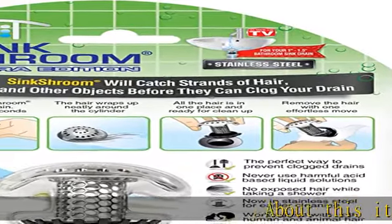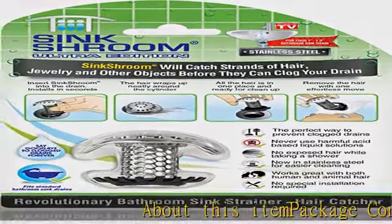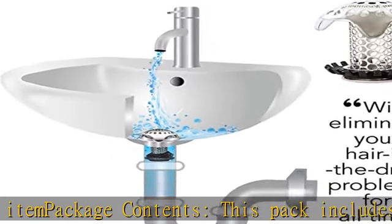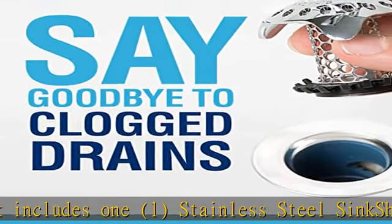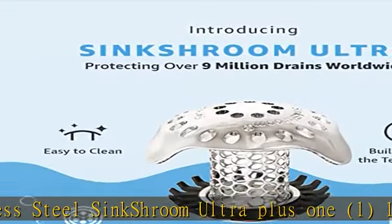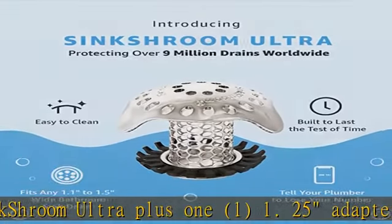About this item — package contents: this pack includes 1 Stainless Steel Sinkshroom Ultra Plus, 1.25 adapters, 1.5 adapter for larger drains, and 1.1 adapter for smaller drains.